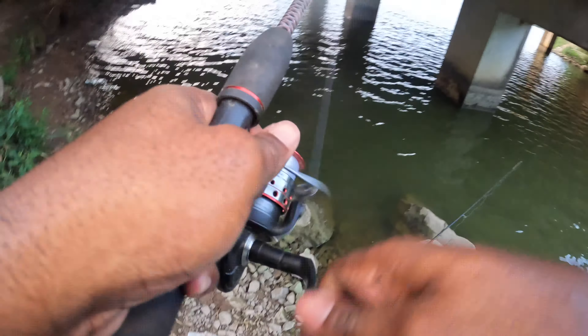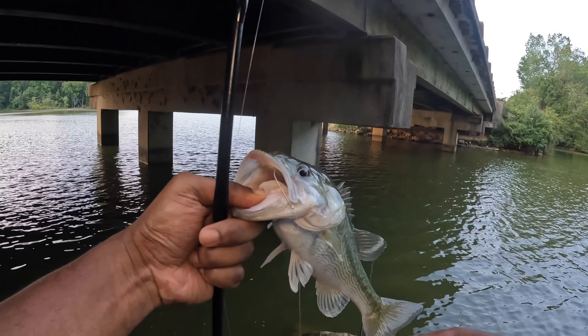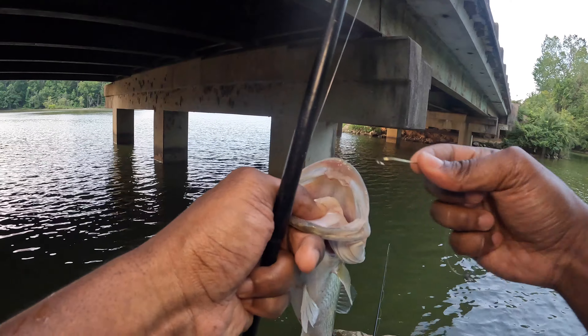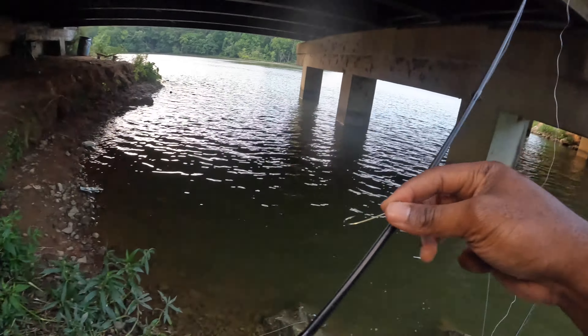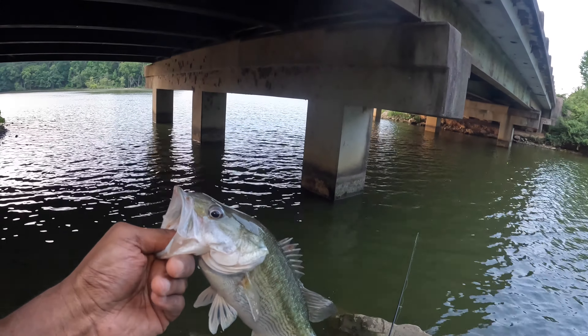Nice bass, nice bass in here! Okay, so first catch wasn't the crappie — wet splash in my face. But I'm hoping this will wake everything up. There we go, let me get a good shot on that for you. It's been a nice one, about two pounds probably. All right, we're gonna go ahead and get this guy back in the water. See you guys in a bit.